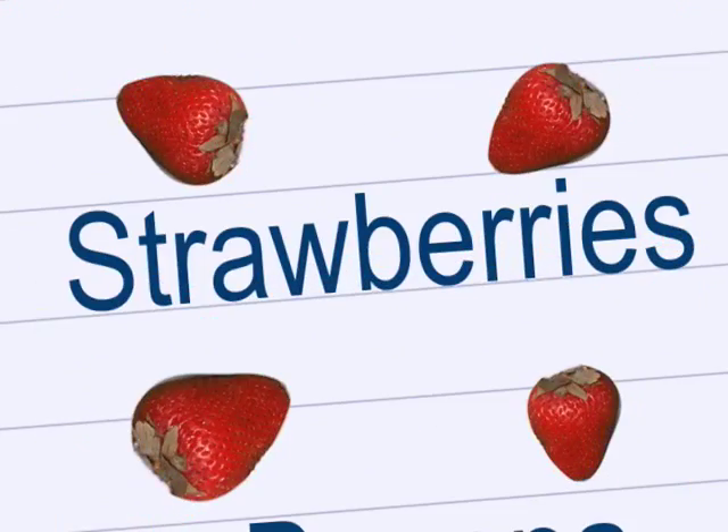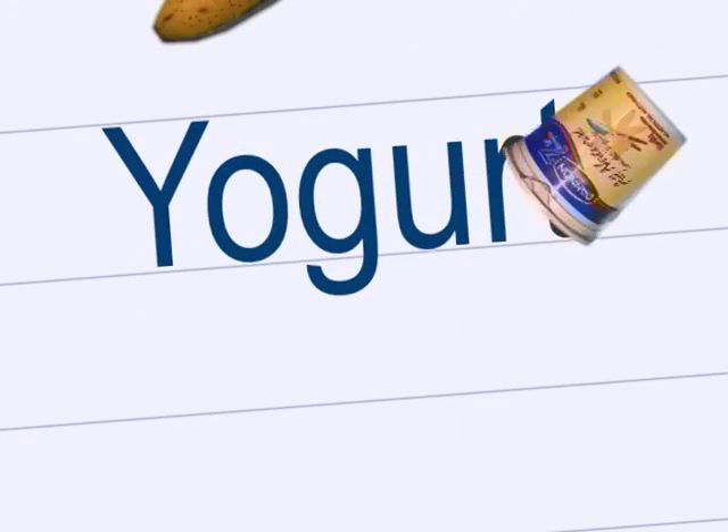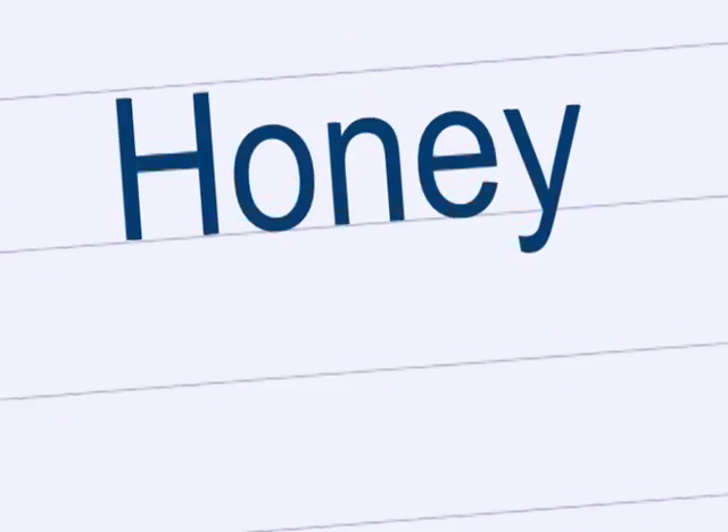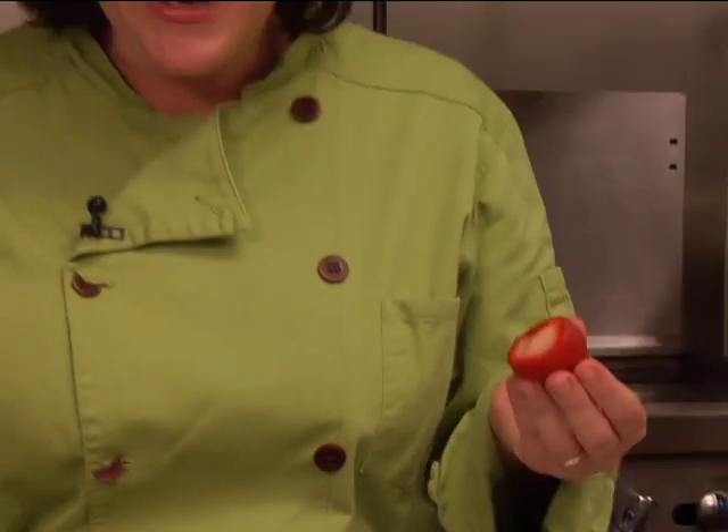What is better than a smoothie for a snack? Here are the ingredients you're going to need for today. Strawberries — green part, we don't need it. We're just going to take the very top off. We don't have to worry about slicing or dicing.